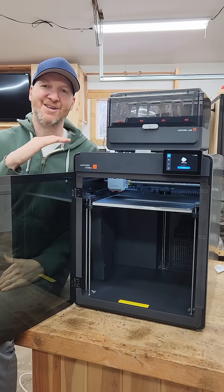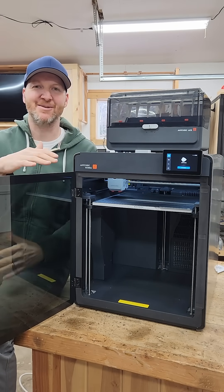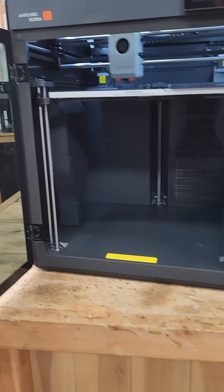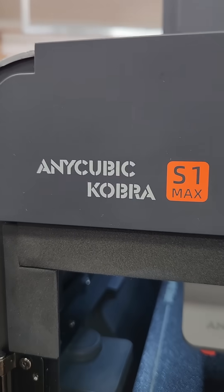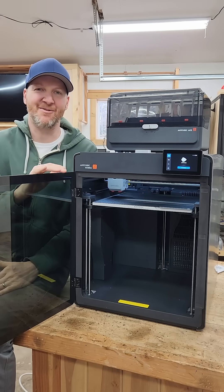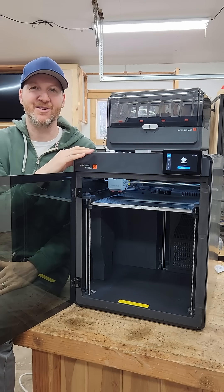This Anycubic really has a ton going for it. Not only does it have that huge print bed size, which is going to be awesome, but it also can do up to 120 degrees on that heated bed. The enclosure keeps everything nice and warm, so you can do some exotic filaments with a higher temp. The print head goes up to 350 degrees.